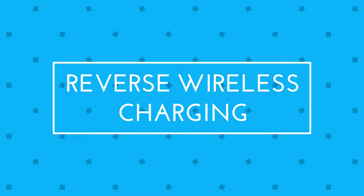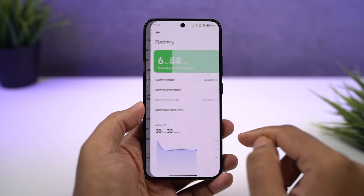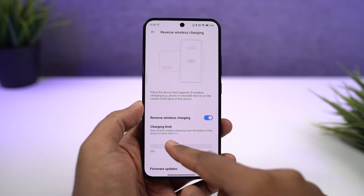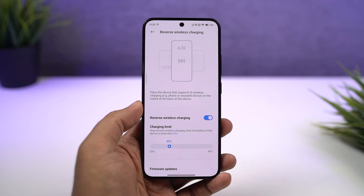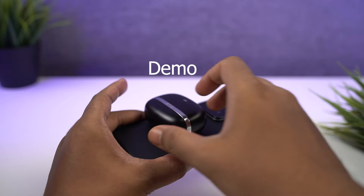Next, this phone also supports reverse wireless charging. You can enable the reverse wireless charging feature directly from the toggles. Even though it's a pretty cool feature, I would not recommend you to use it regularly. At most, you can use it to charge your Bluetooth headset, but that's all. Never try to directly charge others' phones — I think it's just not too effective. For Bluetooth headset and stuff, in emergency cases, it's definitely pretty useful.